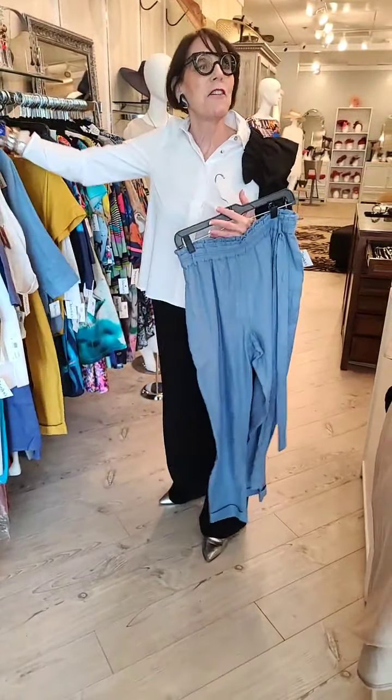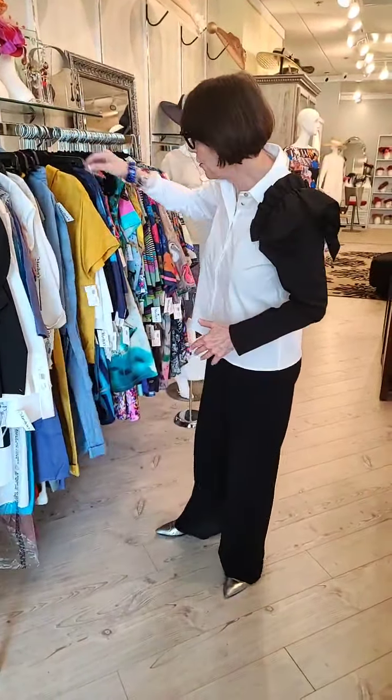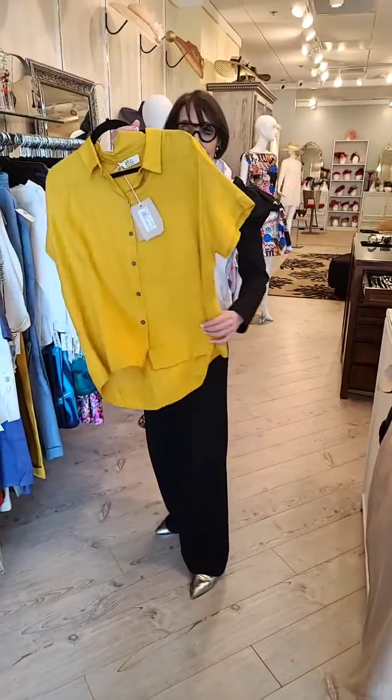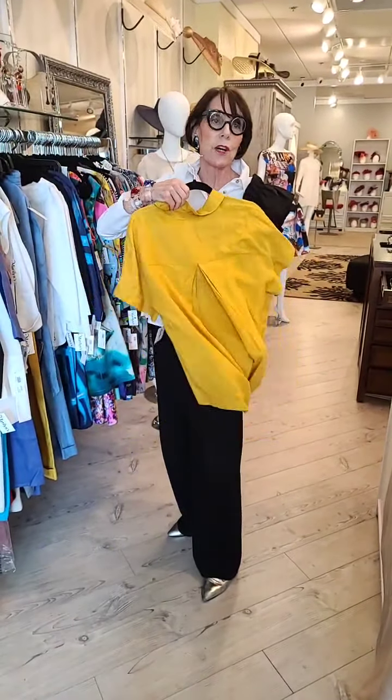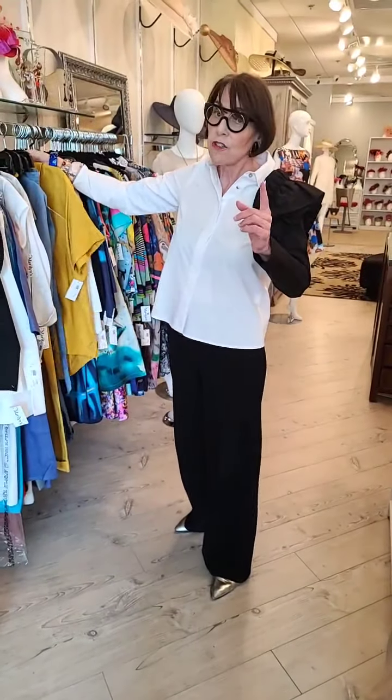I use the word 'chic' a lot when I'm talking about linen, because linen is very chic — it's the hierarchy of all the fabrications. I think I showed you this last time. It comes in beautiful colors; you really have to put this one on to see it. So we're well stocked for linen.